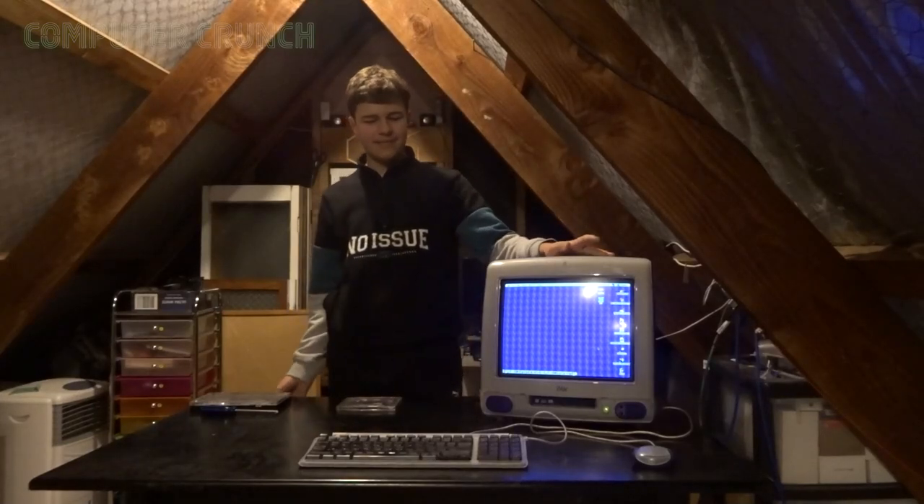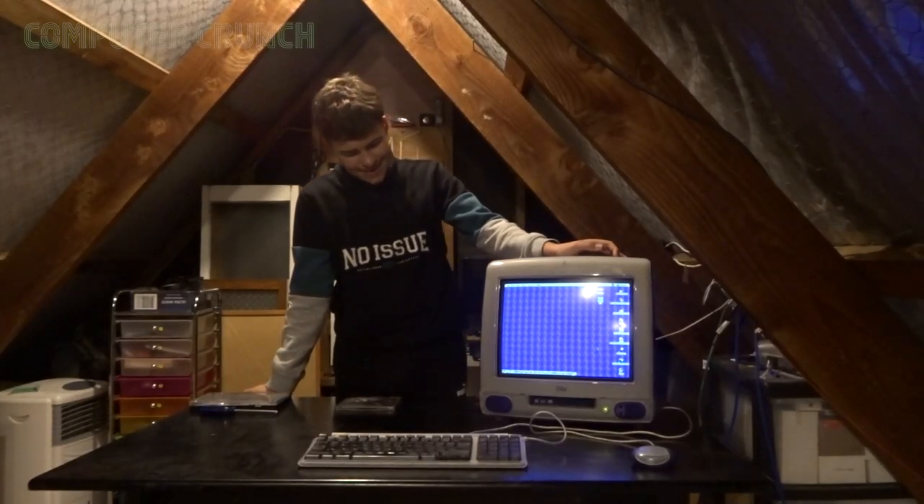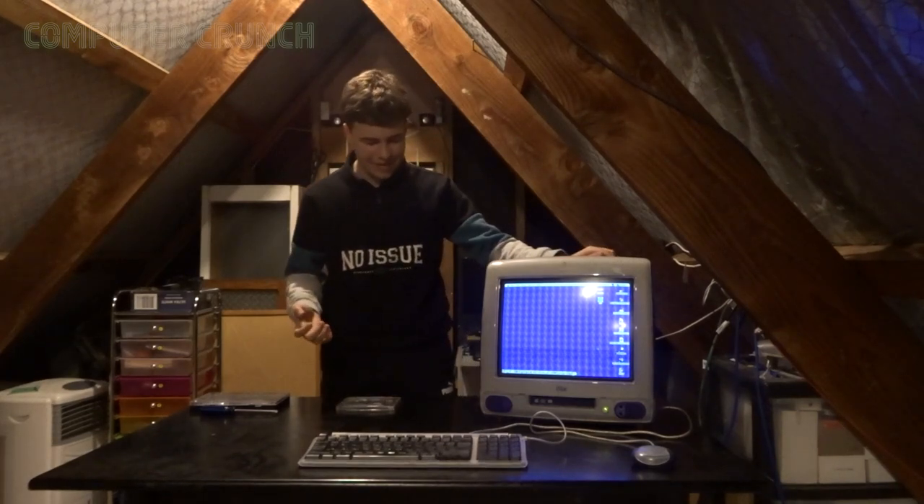This is my iMac G3 and recently I've had issues with its CD drive again, as you've seen in previous videos. So today we're going to diagnose it and potentially have to order another CD drive. Let's get into it.